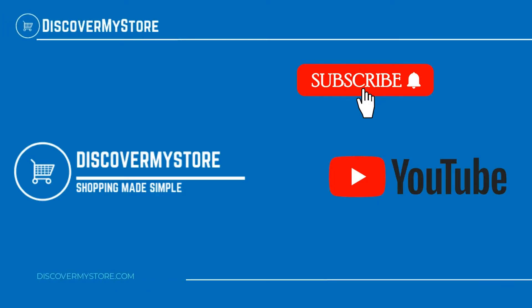Thank you! I hope that information helps. Don't forget to subscribe to our YouTube channel for more relevant tips about your pool and spa. Bye!